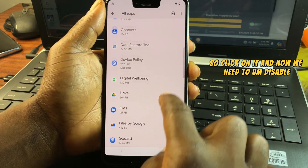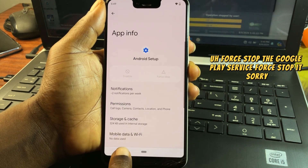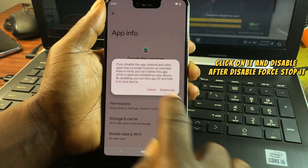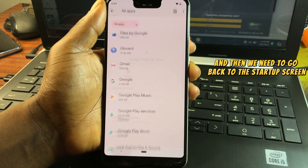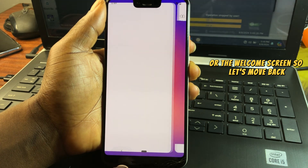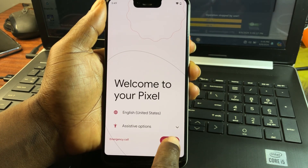Now disable and force stop the Google Play Services. Also force stop the Android Setup. Then scroll to find Google Play Services, click on it, disable it, and force stop it. After that, go back to the startup or welcome screen.